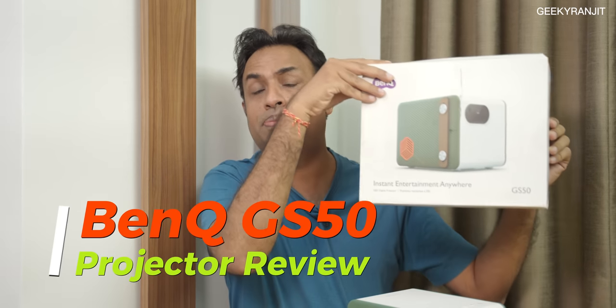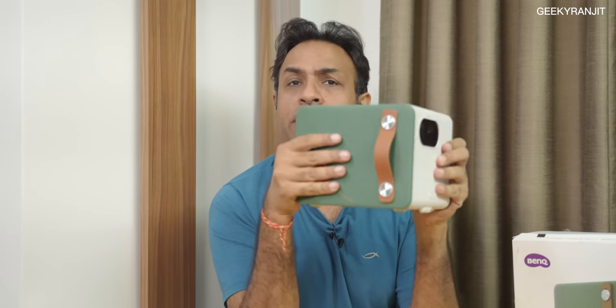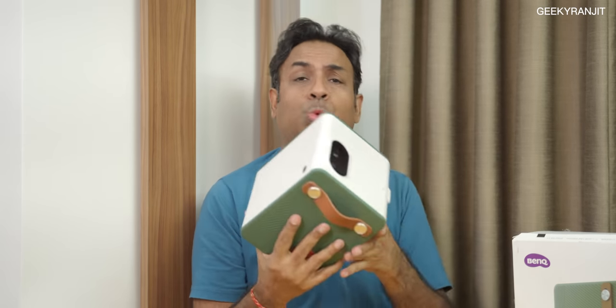Hi there, this is Ranjit and in this video we'll be doing the review for the BenQ GS50. This is a portable projector from BenQ that has got a lot of awards. I purchased this one last month, so I've now used it for a month. Let's find out if this projector is good for you and what its shortcomings are.